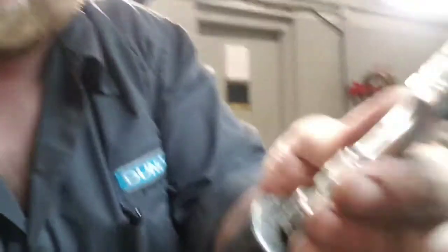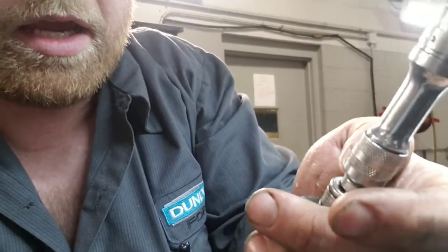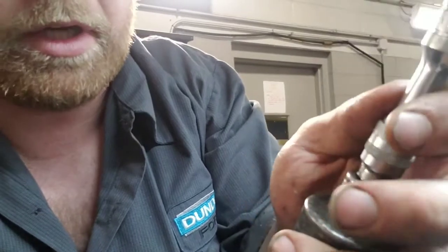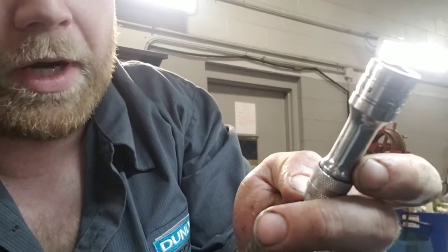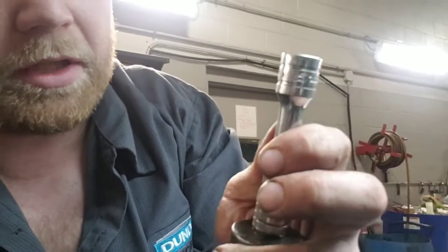They said get a 27mm 1.5 inch deep socket. I got a 27mm deep socket and a 1.5 inch to 3/8 adapter, and then I used a locking Snap-on small stubby ratchet extension locked into it, and then I used my swivel 3/8 ratchet to get back behind it.